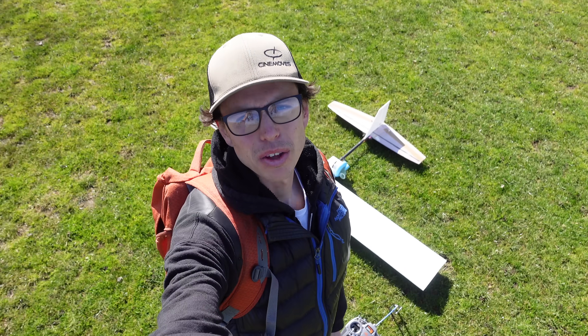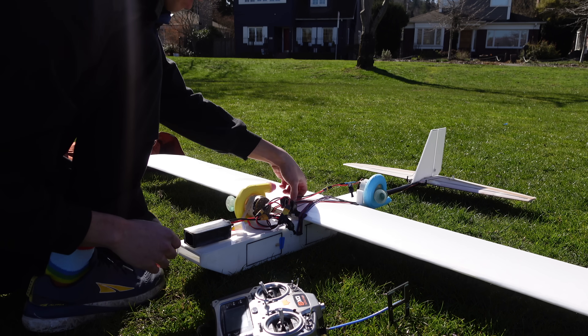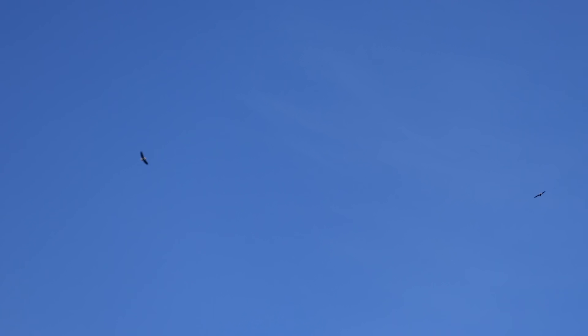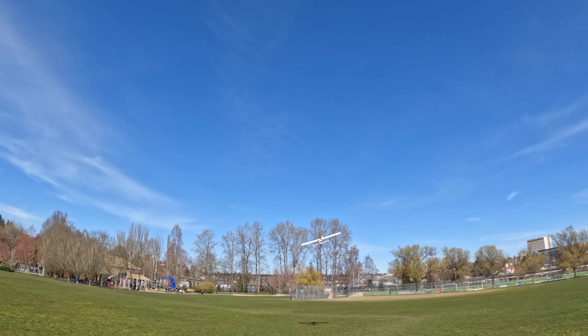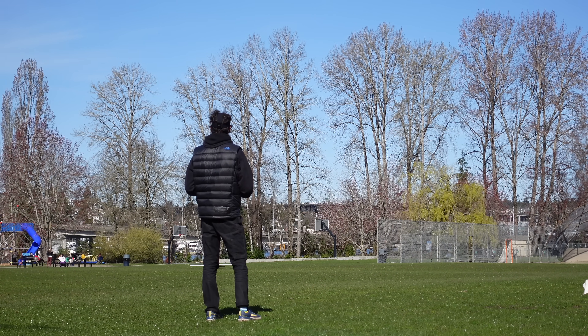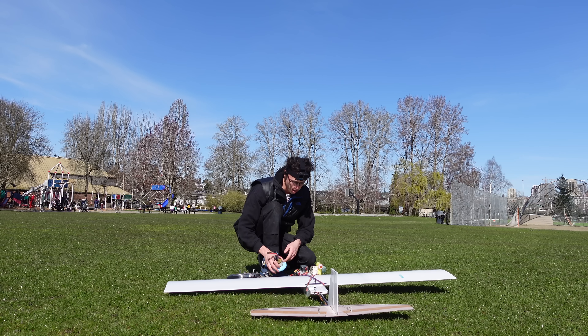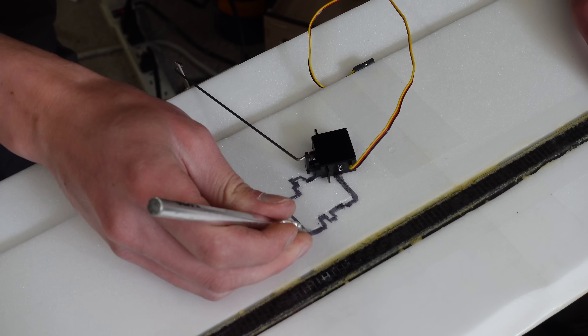I brought the Dyson plane to the park for the first time just to do a quick test glide — to make sure it's sort of stable and get a feel for whether it'll have enough power to fly. From this quick flight it seems like the Dysons do have enough thrust to fly the plane. I also discovered that my elevons on the tail do not provide any roll control, so I did end up having to add ailerons.